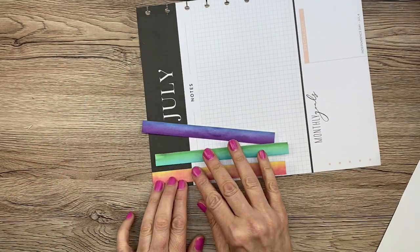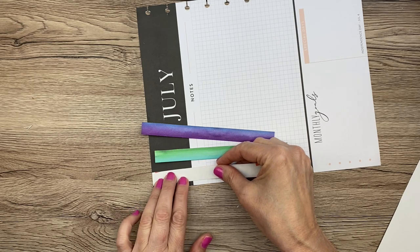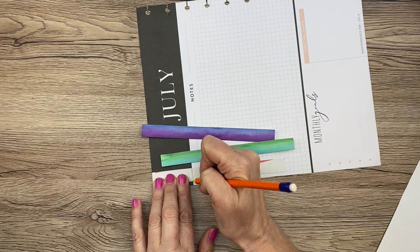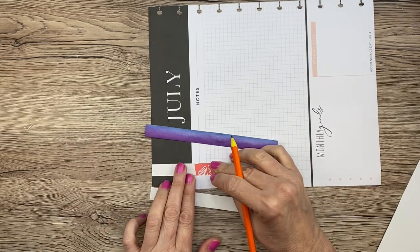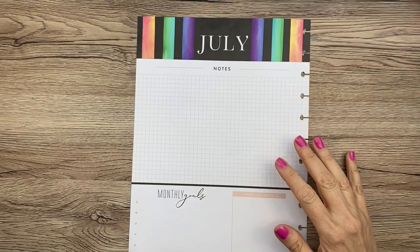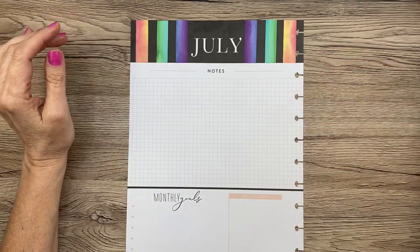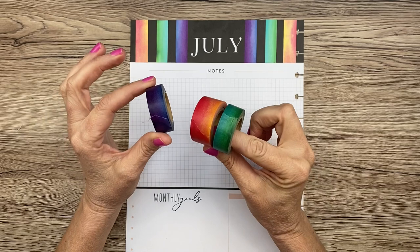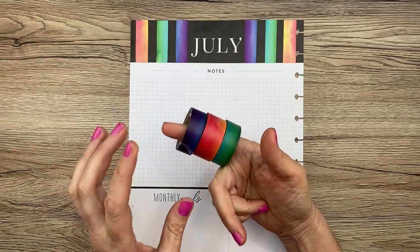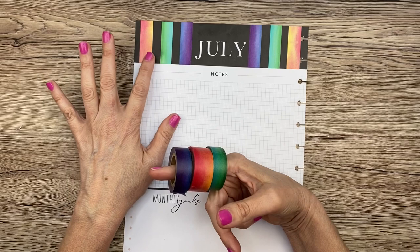I'm going to use a pencil on the back to measure and then cut them into strips. I forgot to film that part — but isn't this cute? Oh my gosh, I love it so far. I got this washi tape at Go Wild in the bag of stuff that Michaels gave us. I believe it's probably the Recollections brand — it's like tie-dye, so pretty and vibrant.